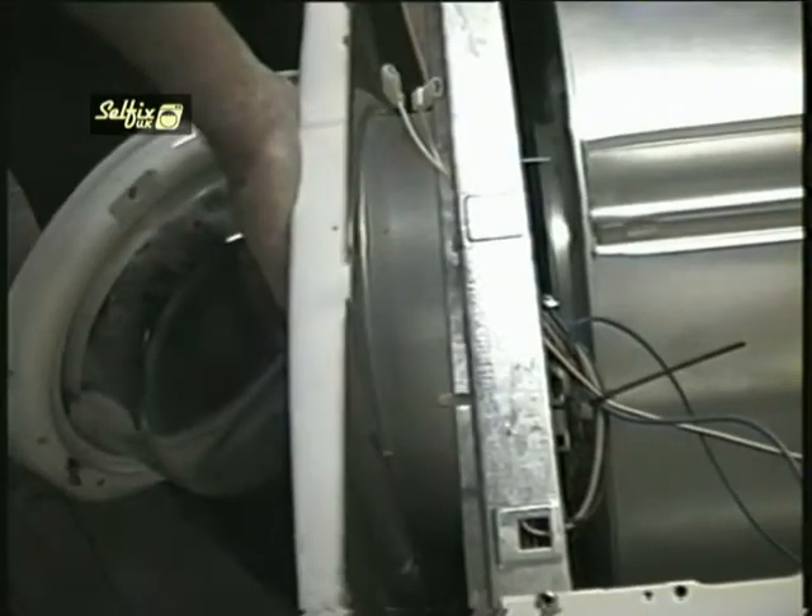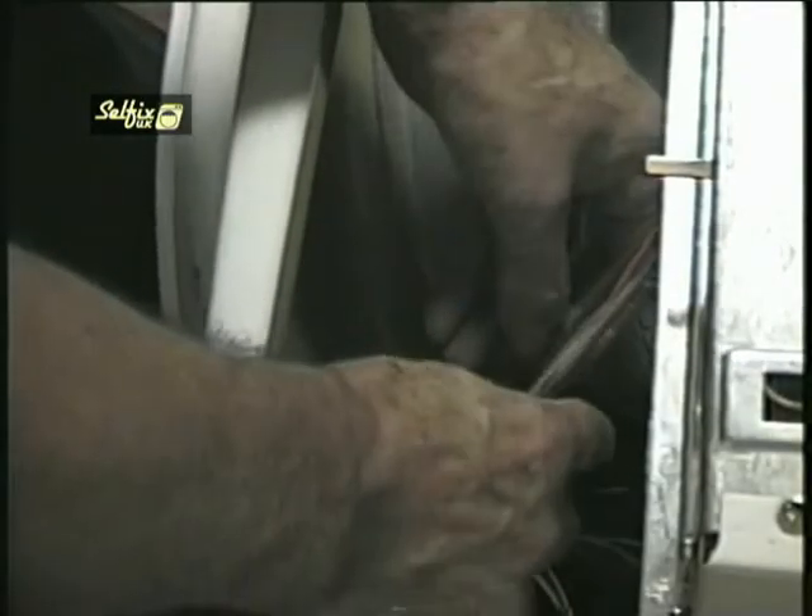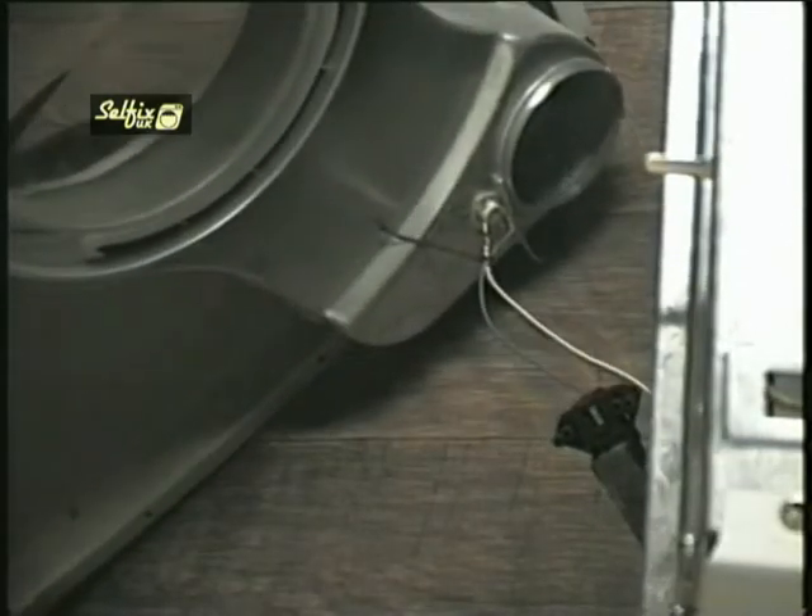You should now be able to ease the panel away from the cabinet. Don't pull it too violently because the switch may still be attached to it via a tie clip or a wire. The drum will drop a little but that's natural — the rear bearing will stop it from falling out.